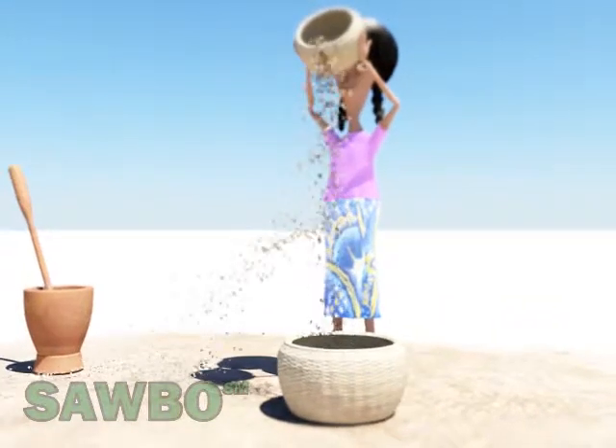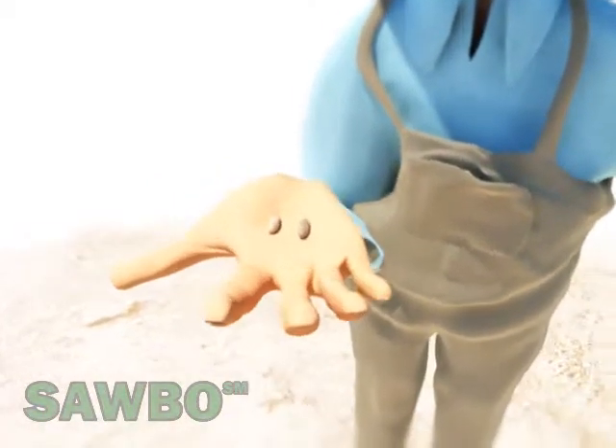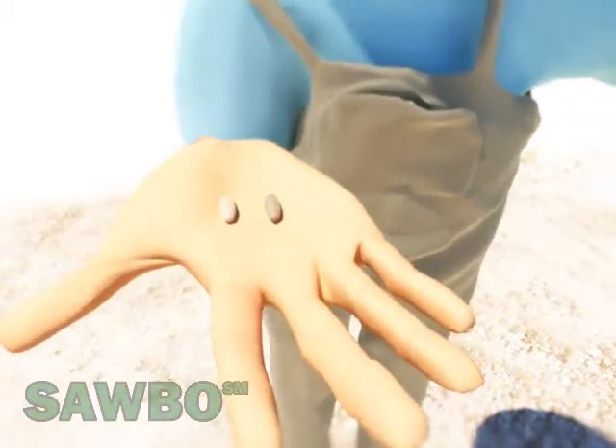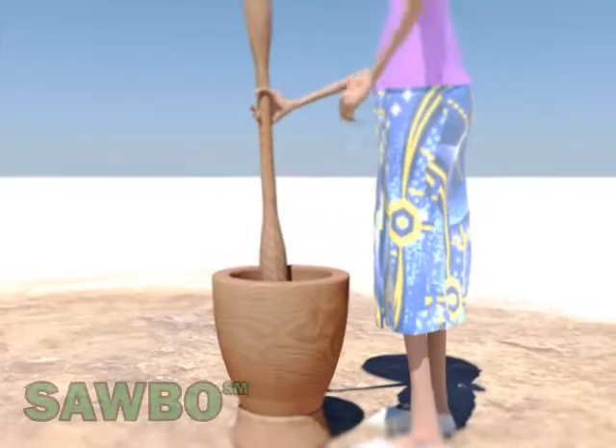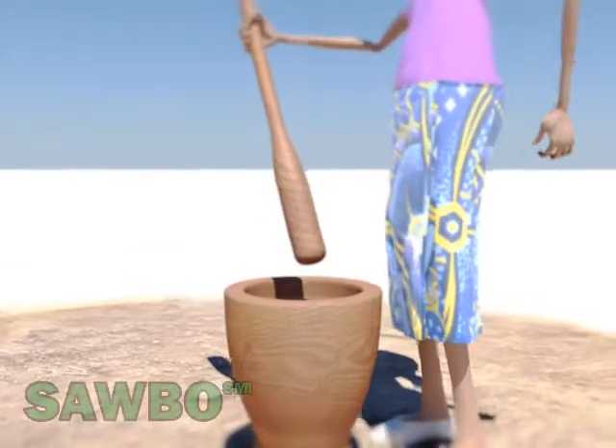The seeds are classified and separated based on color. The good ones are dark in color, while the lighter-colored seeds are eliminated. Place a number of the selected dark seeds in the mortar and pound them until they are converted to fine powder.